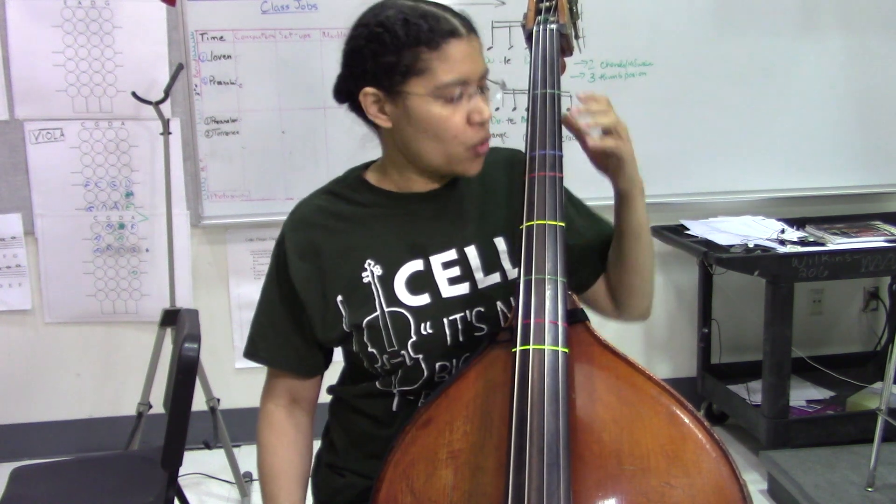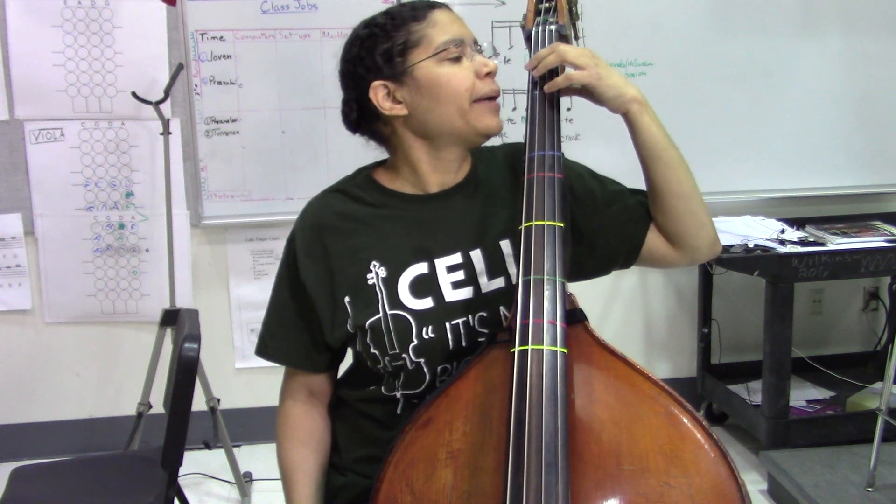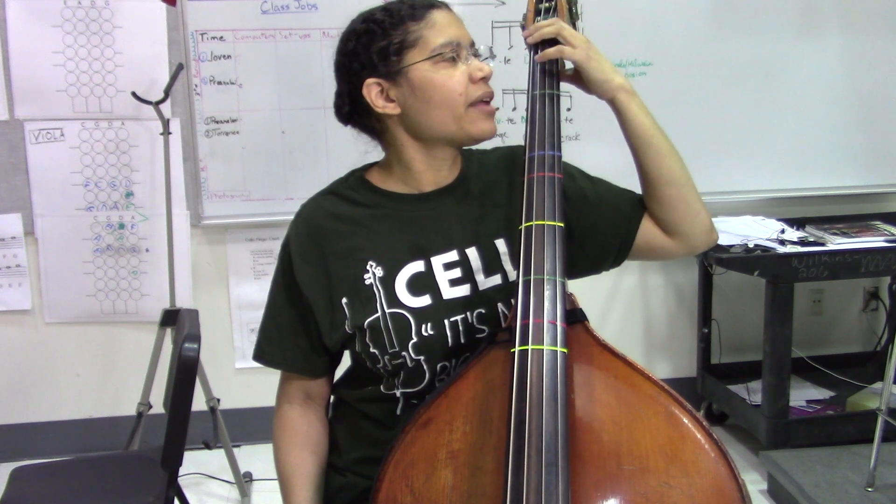The one octave is pretty simple in the sense that we're going to be in one position, but we are going to be in half position. That means that your first finger is below your first finger green tape, if you're playing one of my basses. So your first finger is in between the tape and the nut — not all the way back, not right behind it, but in between.